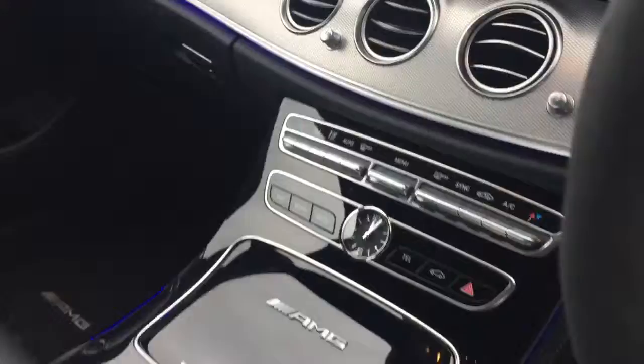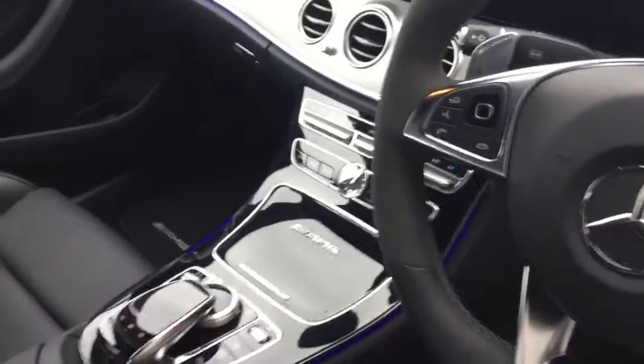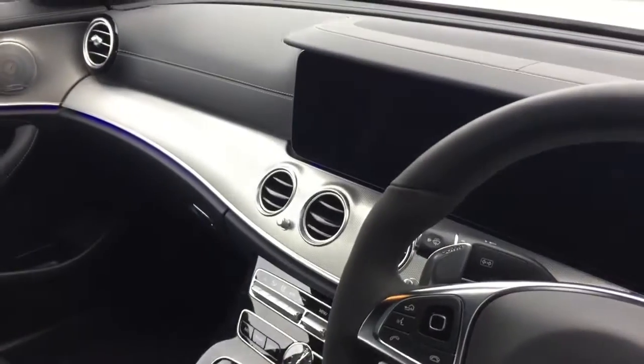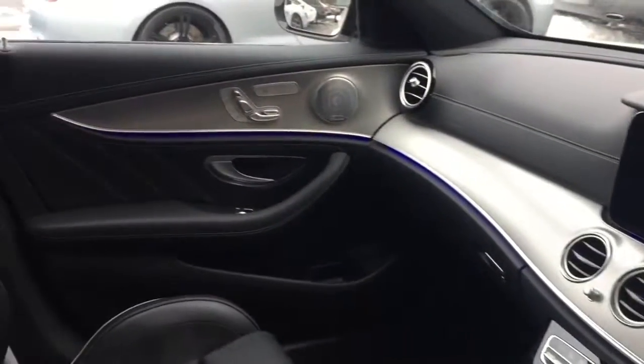Some of the nice functions on there include the satellite navigation, the Bluetooth, the DAB digital radio, and the car also comes with a reversing camera and parking sensors.